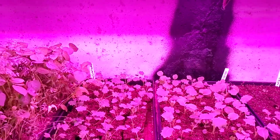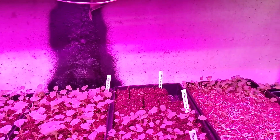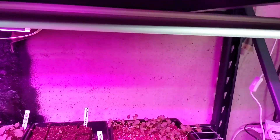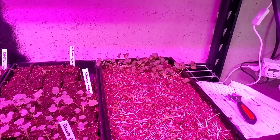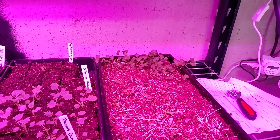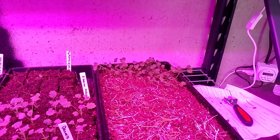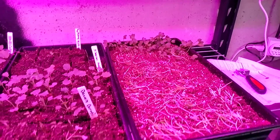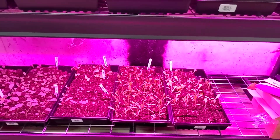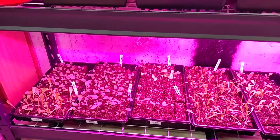More seedlings: kale, collards, onions, more kale, and more carrots. Another set of microgreens — those are radish, daikon radish. We've eaten most of them but I thought I'd let these grow too and see if we can actually get some radishes out of them. More lettuce, cauliflower, and celery.